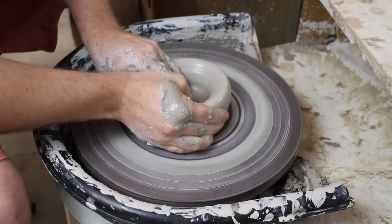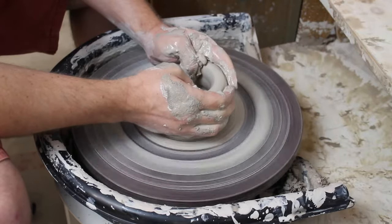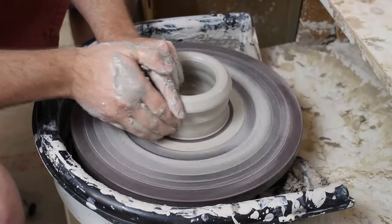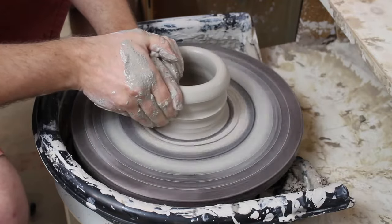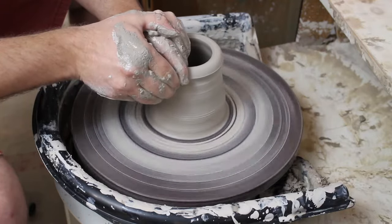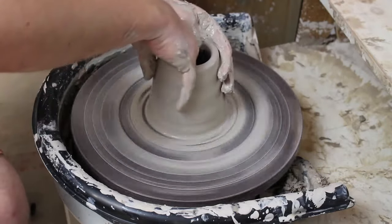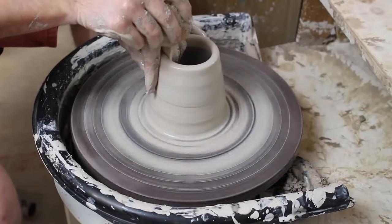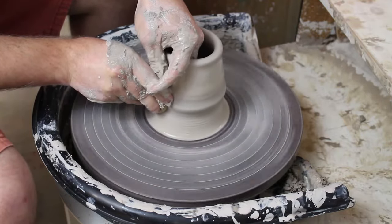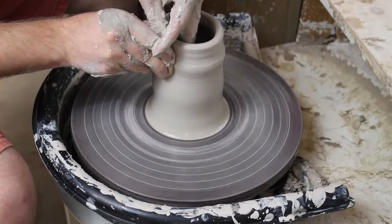Opening it up, getting a nice flat bottom and bringing it in - it's much easier to control the clay when you bring it in before bringing it up, because you don't want to start with a bowl shape and try to make it taller. Here I'm doing a pull where the outside fingers push against the inside fingers, which thins the clay and allows you to bring it up. Don't forget to keep adding water so you don't have too much drag. I also use a sponge on the outside for a nice heavy pull at the beginning - it has a little more drag than wet fingers but it's really consistent.